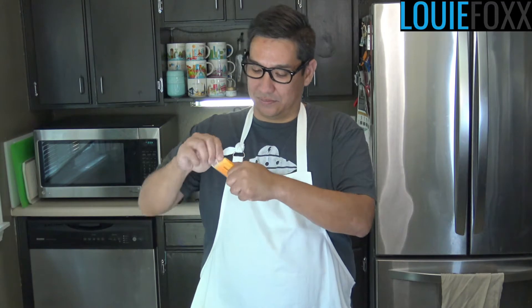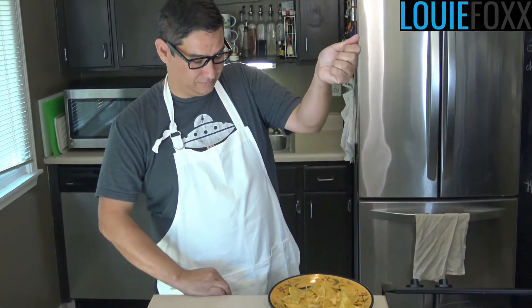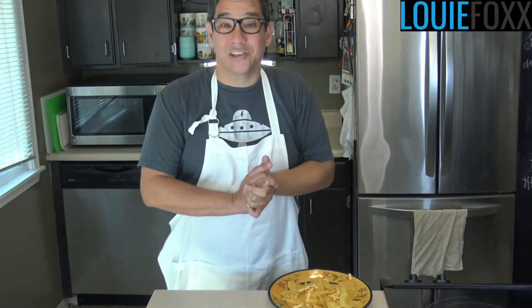The next thing you need is cheddar cheese. I've got me a mini block of cheddar cheese. That's all we had. Hang on, let's try it this way. Watch it close. Perfect. Shredded cheese.